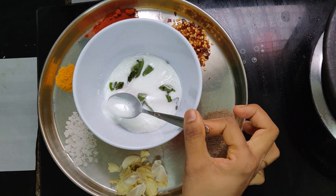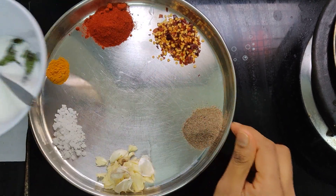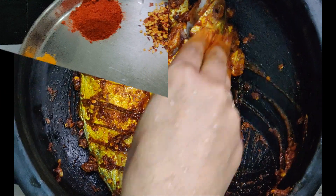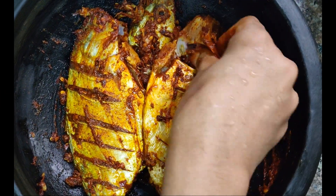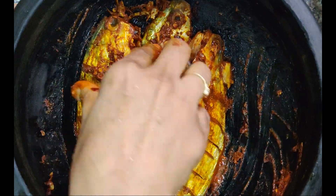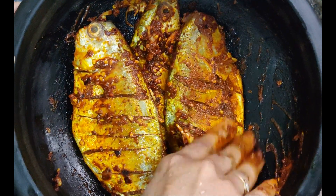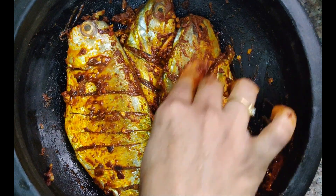Then, we will cook the fish. We will mix it in a little bit. Cook it in the middle, cook it in 25 minutes. Then, cook it in a little bit.